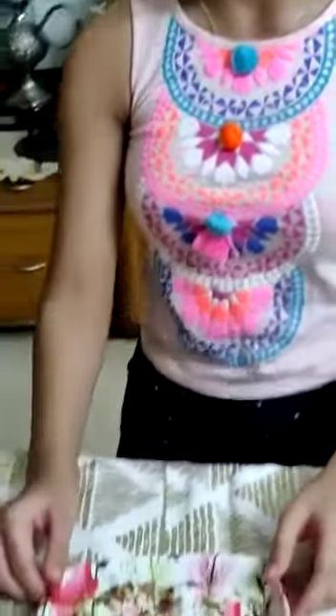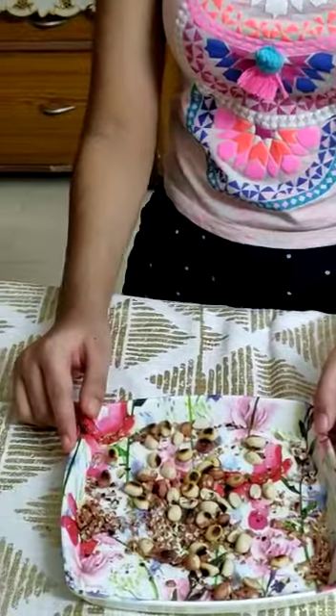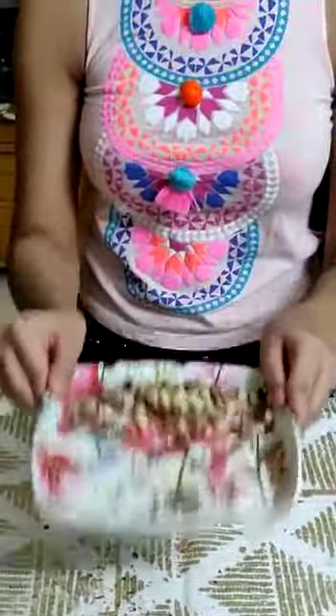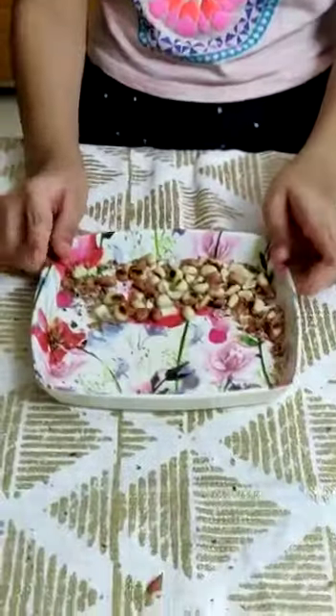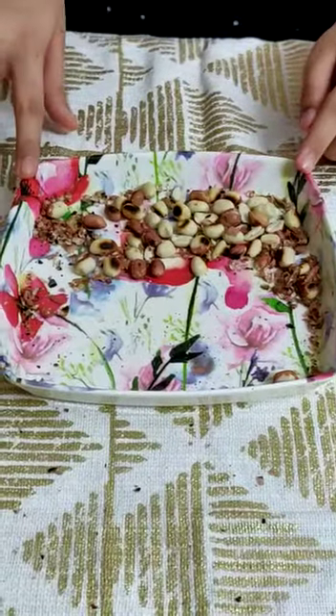For the method of winnowing, I have taken some peanuts. I am going to separate the peanut skin from roasted peanuts. When I shake the plate or even blow air into these peanuts, the skin gets separated and gets blown away. This process is called winnowing.